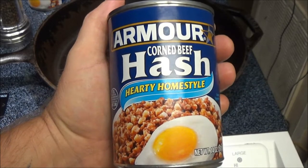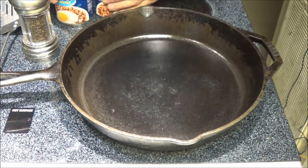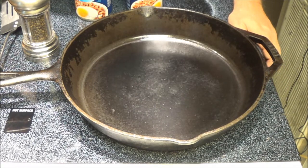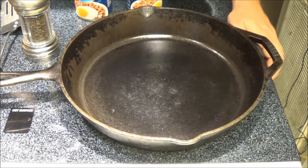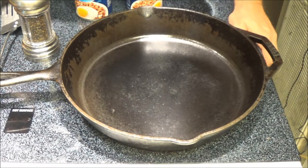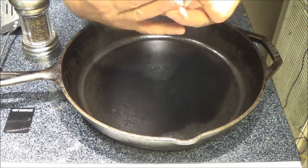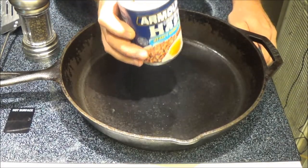Hey guys, I'm getting hungry. Let's have some breakfast food for supper. Hey guys, Shade Bear here. The noise in the background is the air conditioner. It has been very hot today — the real feel was 107 and it was like 92. So what we're going to do is make some of this. It's from Armor. It's corned beef hash in the can. I love this stuff. It's good stuff. It might not be good for you, but it is good.